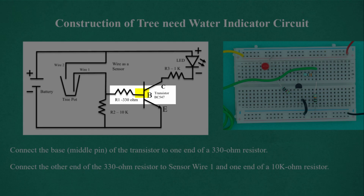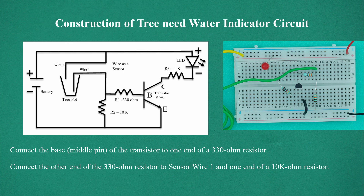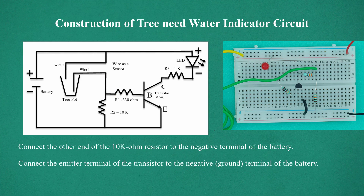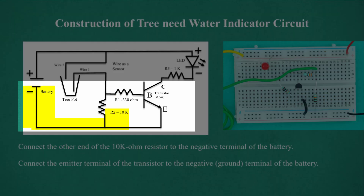Connect the base middle pin of the transistor to one end of a 330 ohm resistor. Connect the other end of the 330 ohm resistor to sensor wire 1 and one end of a 10,000 ohm resistor. Connect the other end of the 10 kilo ohm resistor to the negative terminal of the battery.